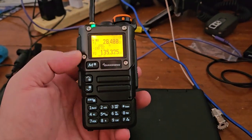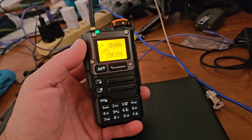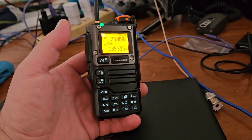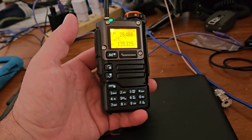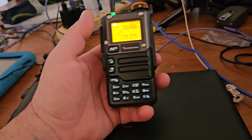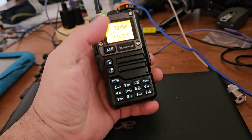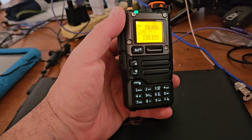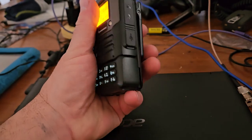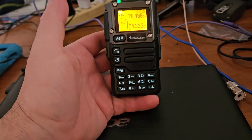I'd love to see a radio that can do what this radio does but with a clean output. As far as I understand, the output is dirty — I think it was really dirty on either UHF or just VHF. I don't know. Most hams probably don't really care, but it'd be nice to see a better radio. Anyway, thanks for watching.